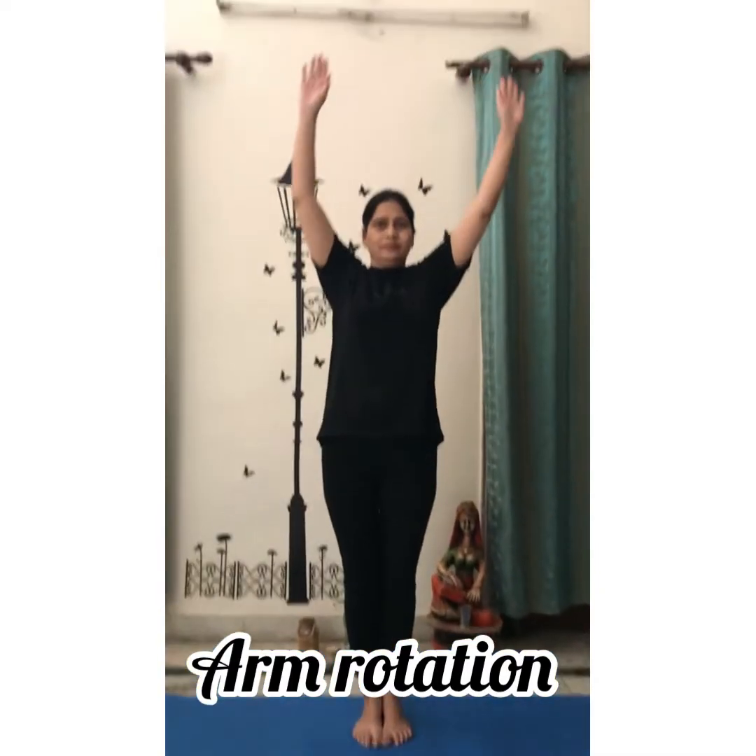Arm Stretching. Stretch your arms babies. This is arm rotation. It gives strength to your arm muscles. Do it for 10 times.